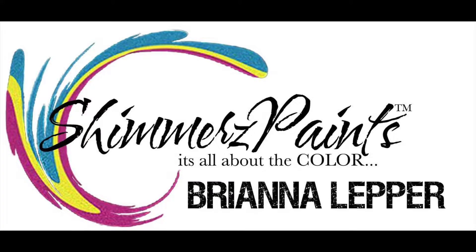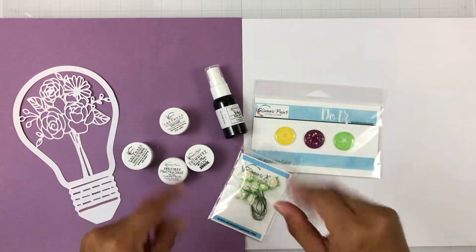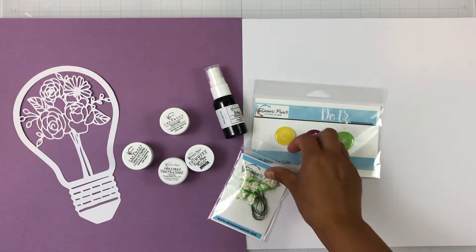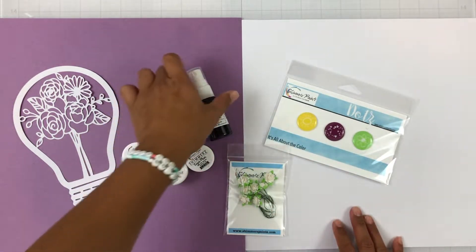Hey everyone, it's Brie. I'm back with another scrapbook process video for the Shimmers Paints Color Kits team. I have the May 2021 Color Kit on my desk that I'm going to quickly run through with you.